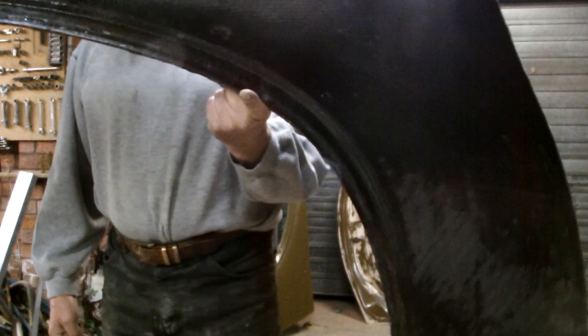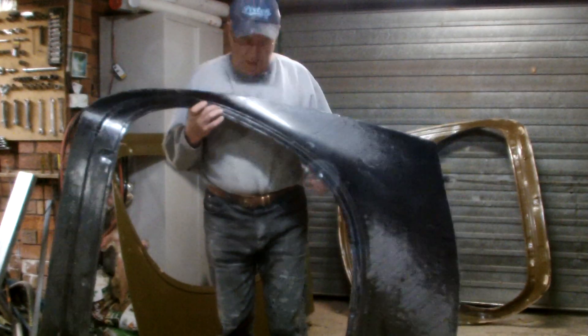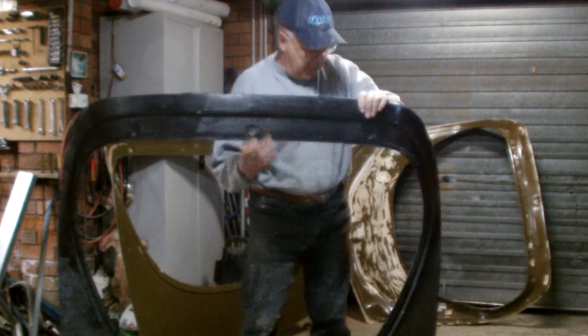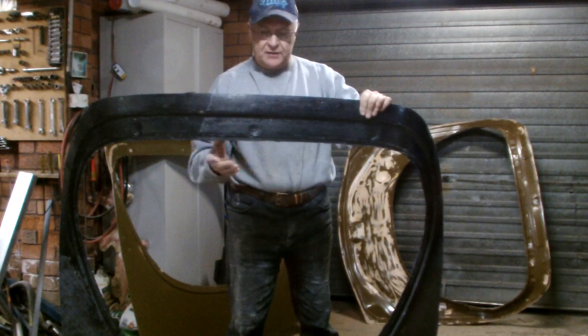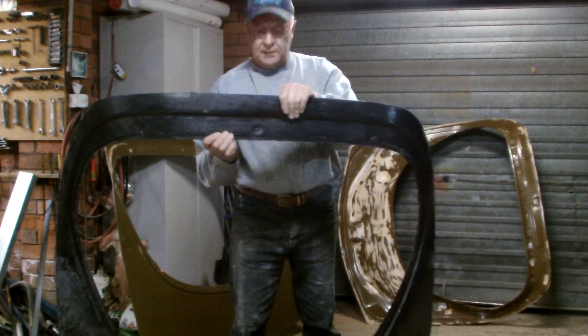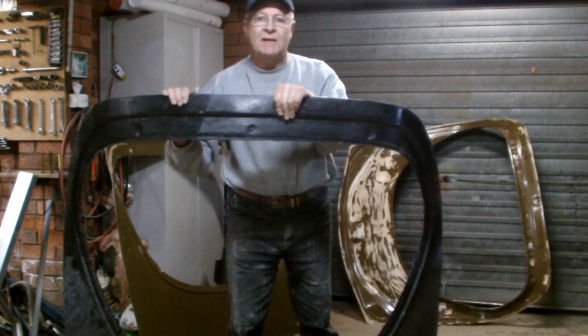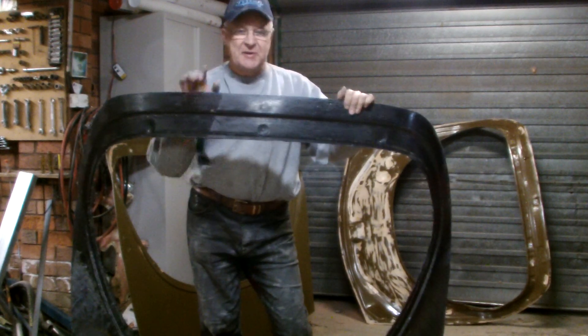I would guess about two to three kilos at most. I could have filled the top half here with pouring foam — I was thinking of doing that — but this thing feels so tough now, it's a box section. I don't think there's any need to do that. I hope you learned a few things watching the video. Thanks for watching. See you next time.